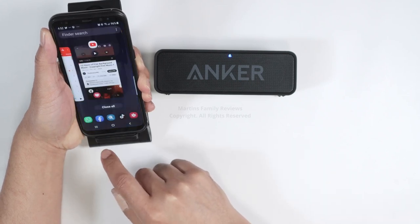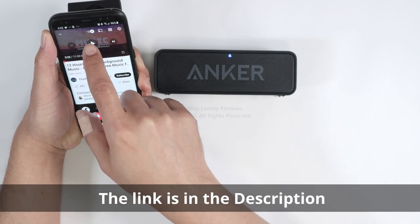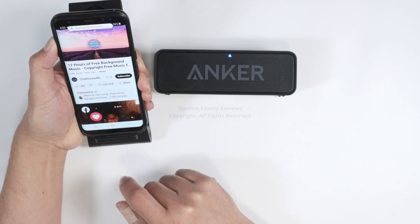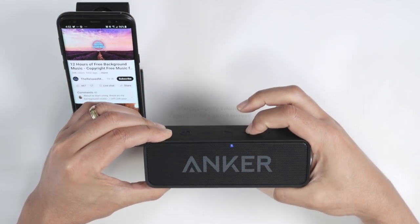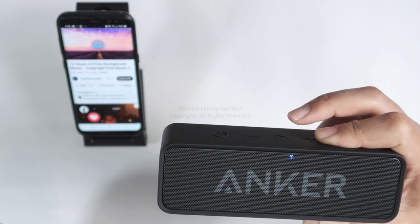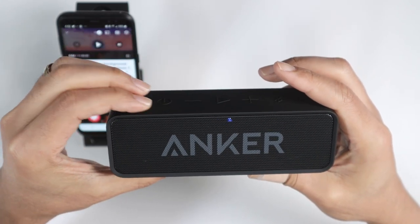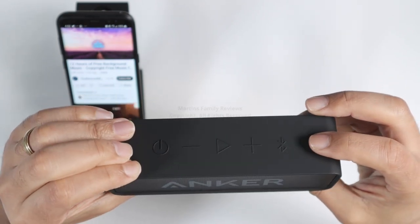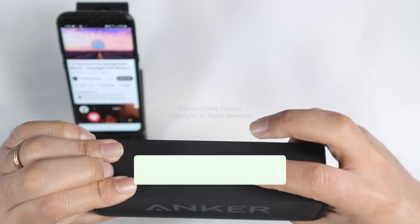Then I can just bring something here to play — let's say this free background music. I can control from my cell phone. I can stop and hit play here, hit play again. Here I can control the volume — down and let's go up again.